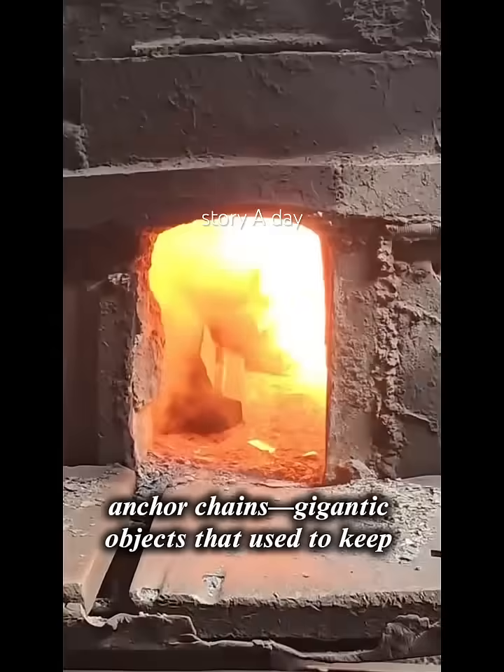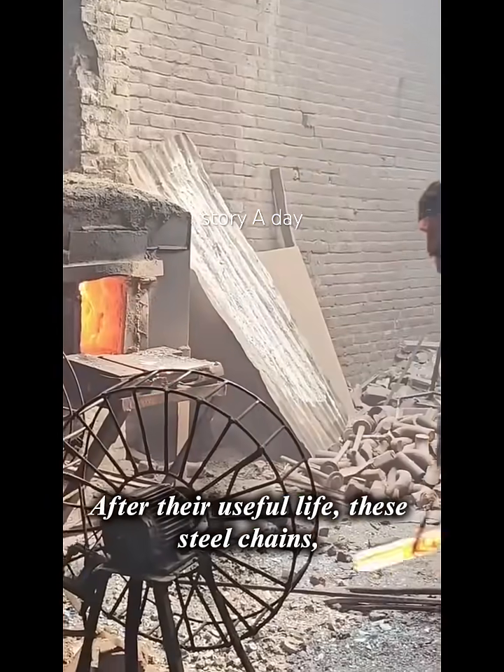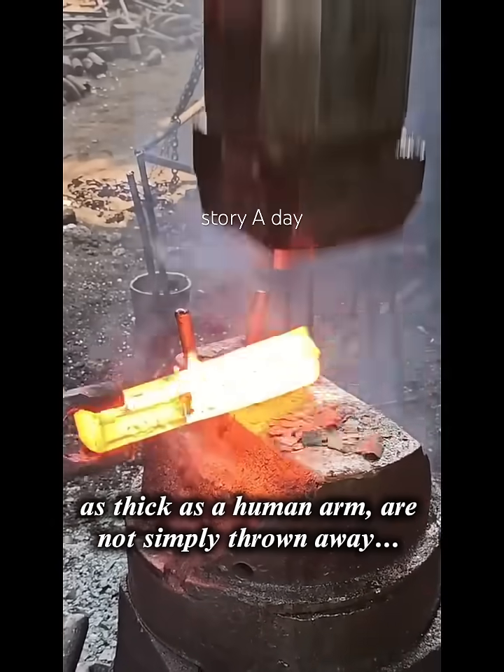Anchor chains — gigantic objects that used to keep giant ships anchored at sea. After their useful life, these steel chains, as thick as a human arm, are not simply thrown away.